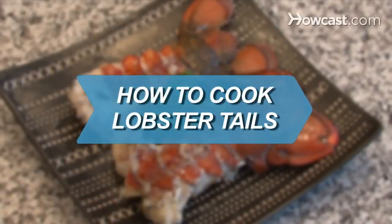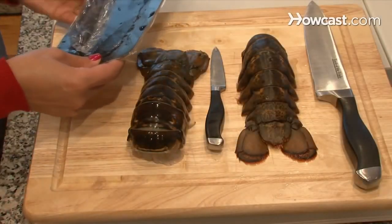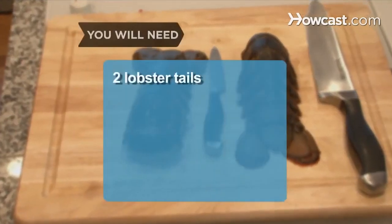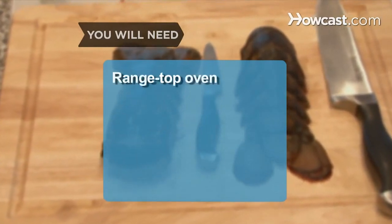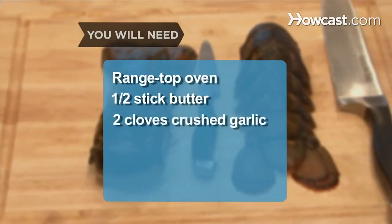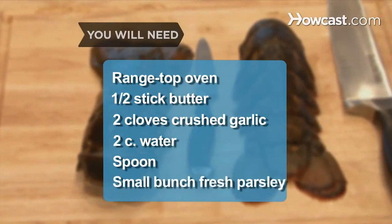How to Cook Lobster Tails. This simple method for grilling lobster tails brings out the natural sweetness of the meat. You will need 2 lobster tails, a knife, a cutting board, 2 tablespoons olive oil, a grill, a sauté pan, a range-topped oven, half a stick of butter, 2 cloves of crushed garlic, 2 cups of water, a spoon, and a small bunch of fresh parsley.